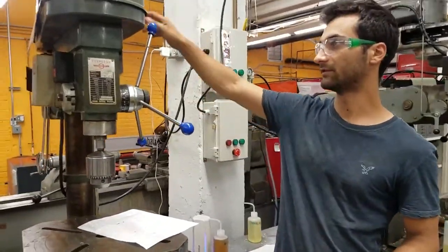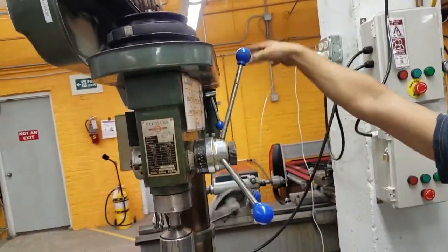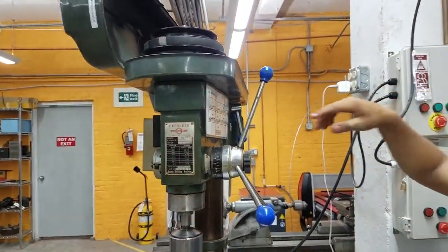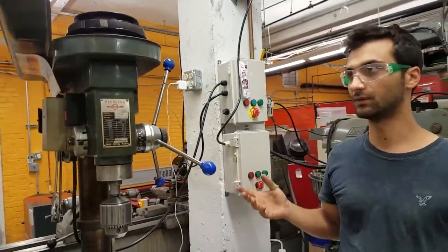Up top we have the belts. These take the spinning of the motor on the back and change the speed. There's a little chart on the side that we'll look at in a bit, and that changes the speed to whatever we want it to be.